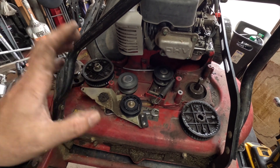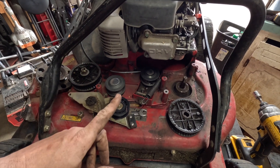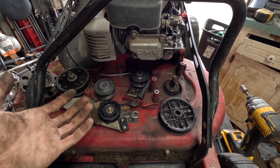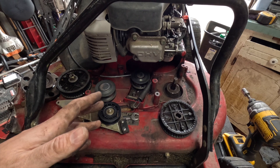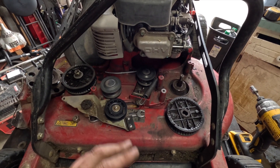Do not over-tighten your belts on these. There is one good thing - the transmission belt you really can't over-tighten because it has a spring on it with spring tension all the time. So you really can't mess that up, though you still probably could if you buy a cheap belt, so don't do that either.